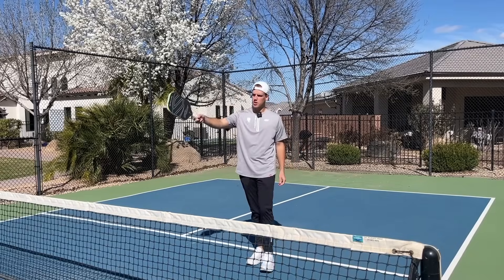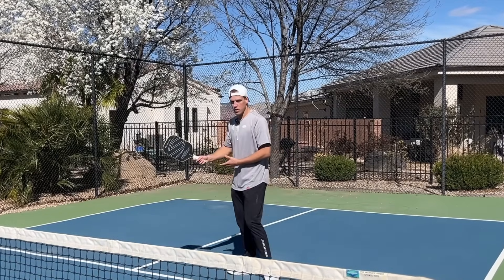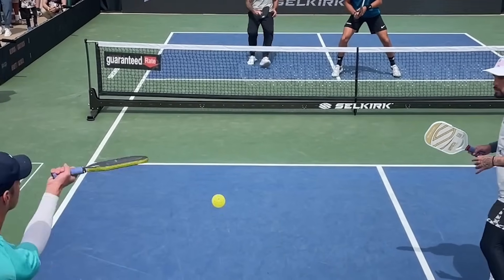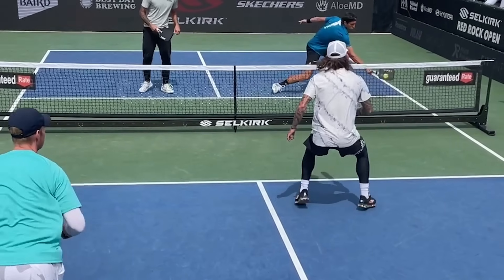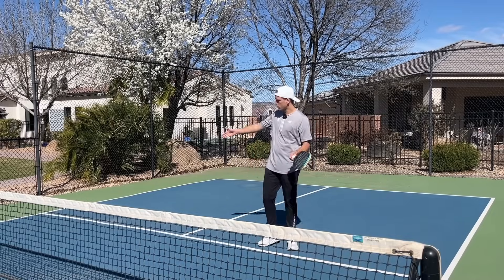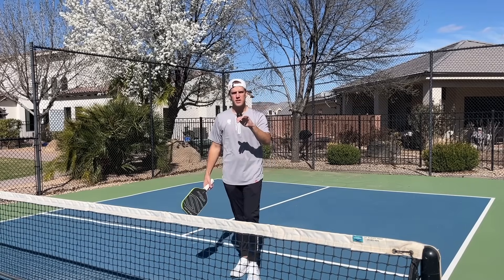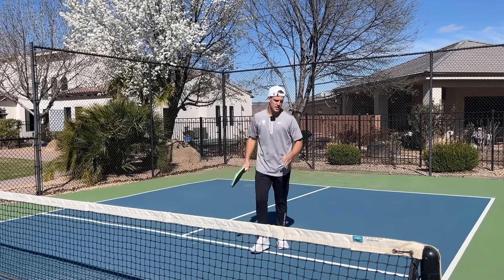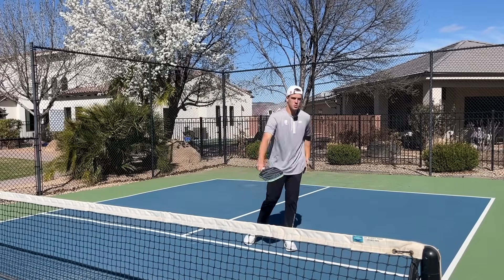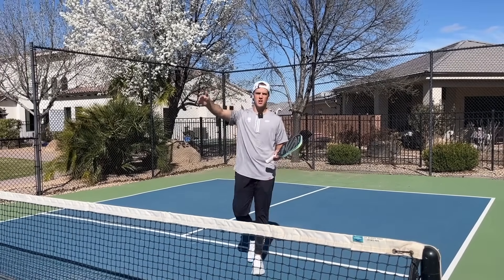So it's your job as the dropper to pay attention to the player that's already established up at the net and see where they're covering. Because if they're covering for their partner, then it's going to be a great spot to hit behind them. Something to pay attention to is if it is their backhand that they're covering. I would suggest exclusively doing this to people where their backhand is on the outside of the court, so that you're hitting it not only behind them, but also to their weaker side. This will typically cause a pop-up and put you guys automatically from defense to offense.